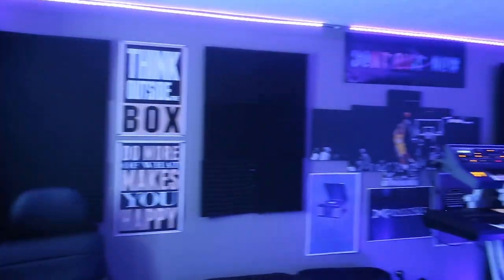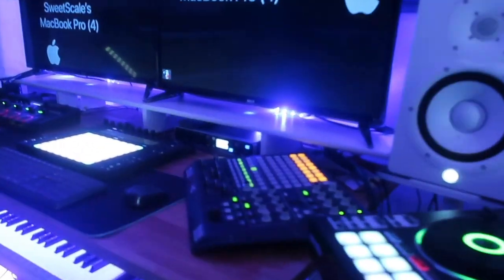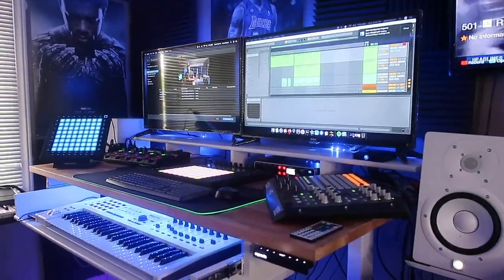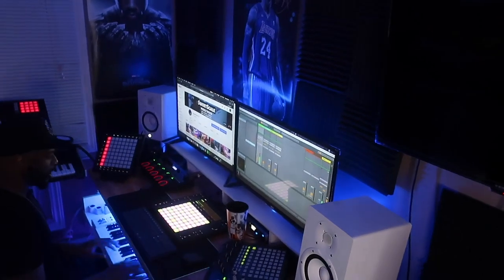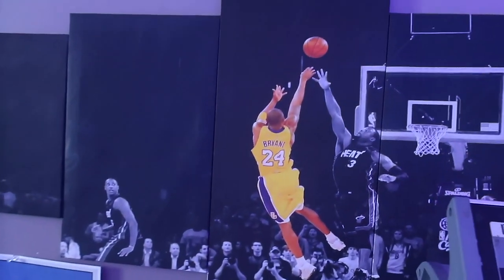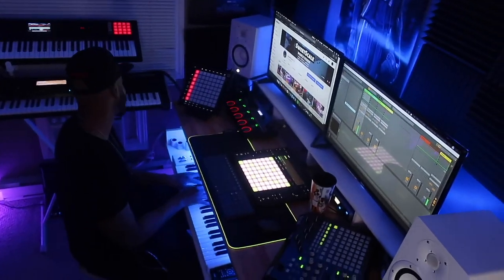Without further ado, the brand new studio. So this is the brand new studio — this is my sanctuary. I just finished renovating two days ago and yesterday I was in the studio all day; I'm in heaven in here. Over the last year and a half, I read a lot of comments about my issues with acoustic treatment. I don't think I'll have that issue anymore.